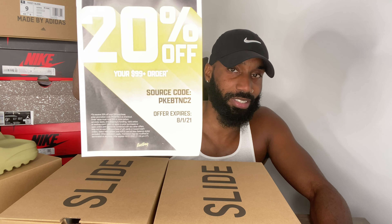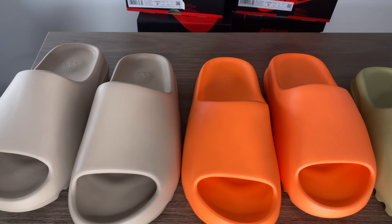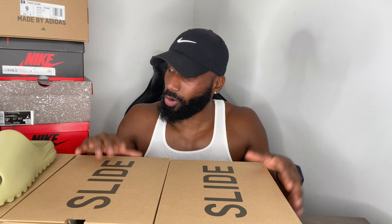I have four Yeezy Slides here — one, two, three, four — all came off the Flex app. This is my first ever cop off the Flex app. If you watched my last video on the Air Jordan One Light Fusion, I told you I was just starting to build my Flex points. What I've basically been doing is buying things at retail and selling them back at resale to make connections and grind the points.